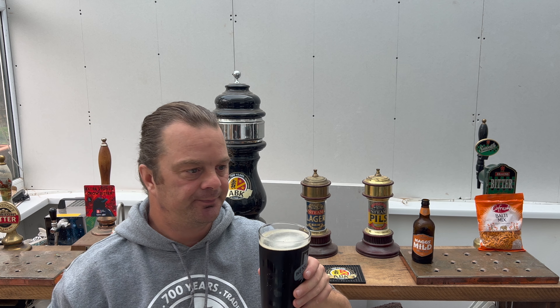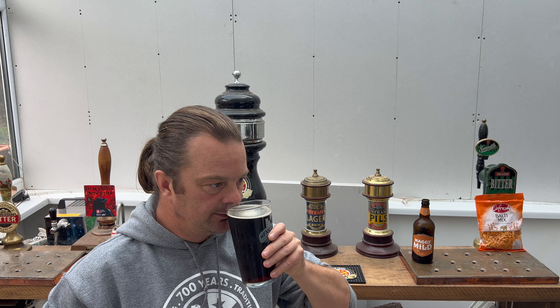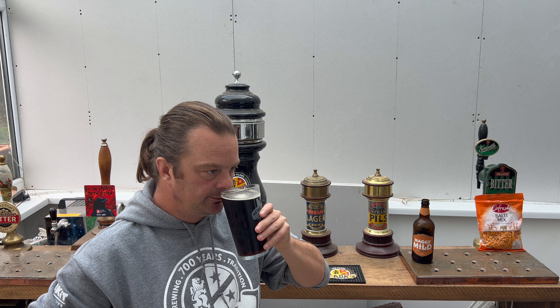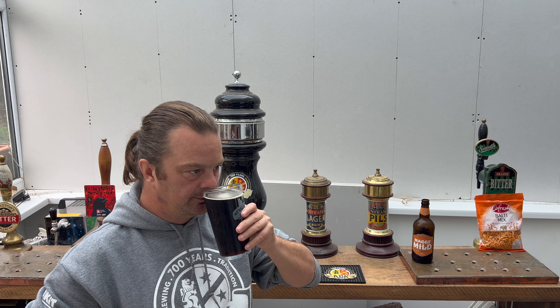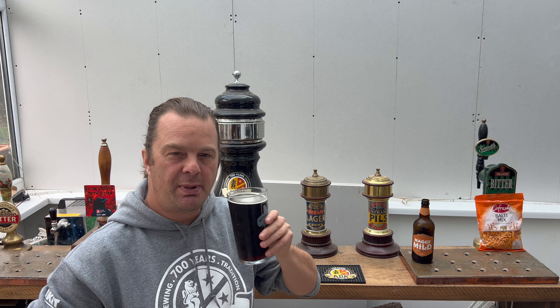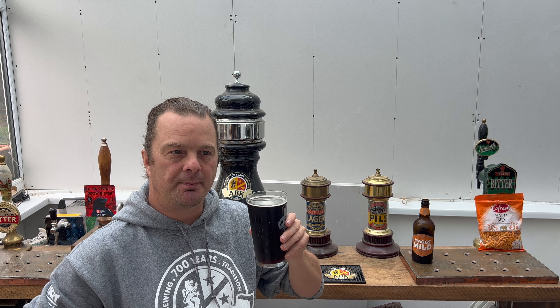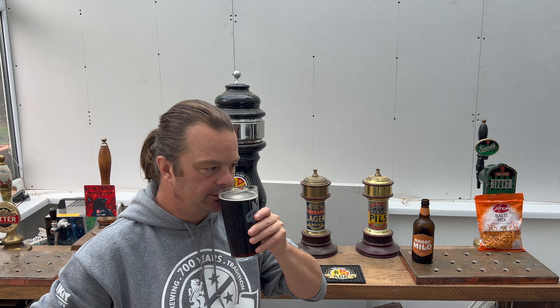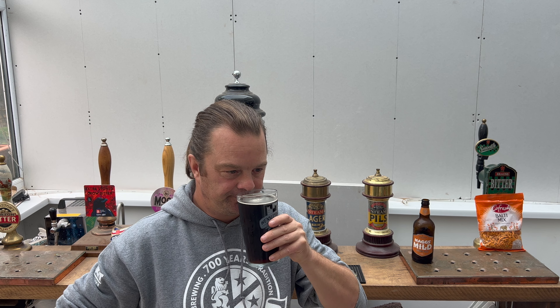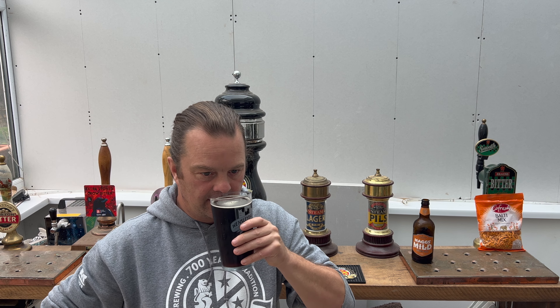Let's get the aroma on this. Lots of what I would call berry fruit flavours from the hops — the traditional British hops used in this beer. Maybe some plum and fig and prune mixed with a little bit of roasted malt, a little bit of chocolate malt in there. It smells really good.